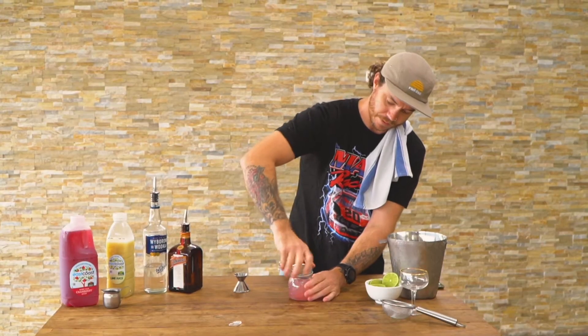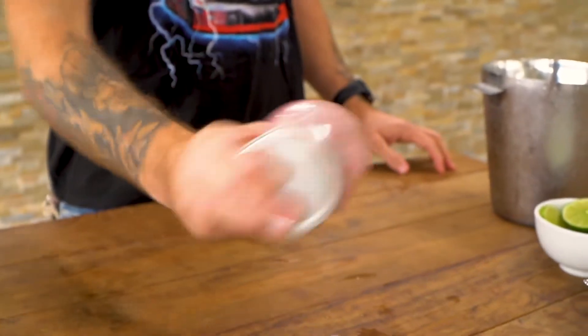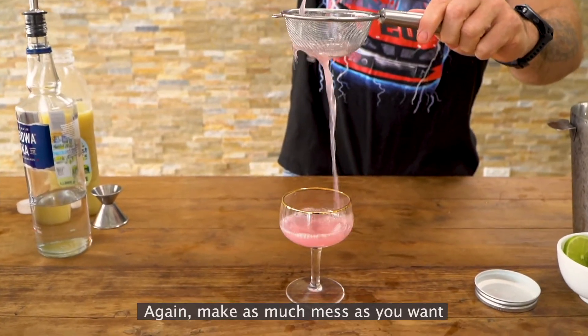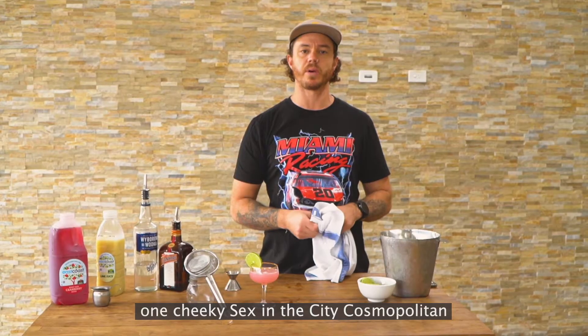Ice it up. Again, make as much mess as you want because you're at your house. There you go, one cheeky Sex and the City Cosmopolitan.